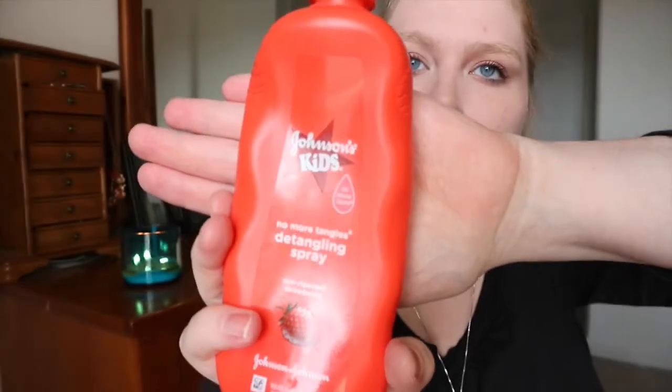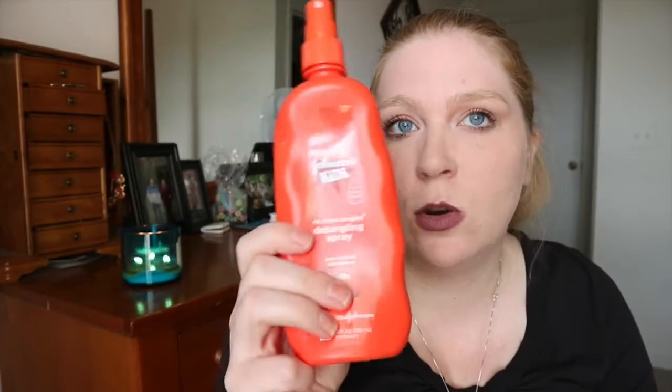The next thing is the Johnson's Kids No More Tangles Detangling Spray in sun-ripened strawberries. When Nate wakes up in the morning for school, his hair is sticking up everywhere, so I spray it in his hairbrush. When it gets about halfway empty, I fill it up with water and keep filling it until it's pretty much just water at that point. It lasts a long time and it's a godsend — I will always buy some sort of product like this.